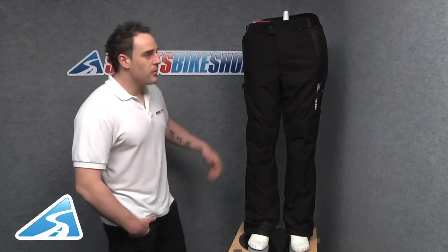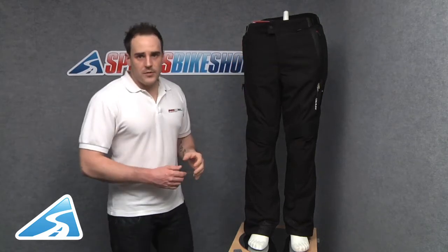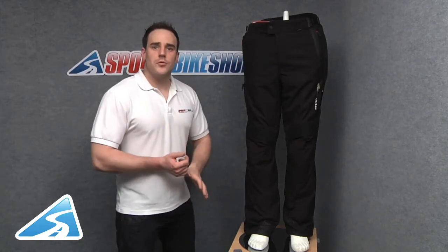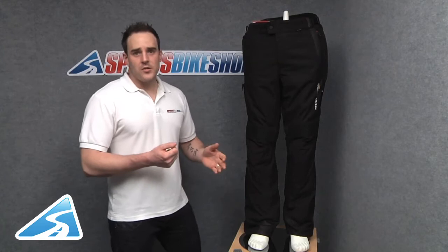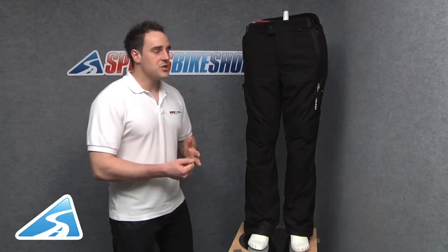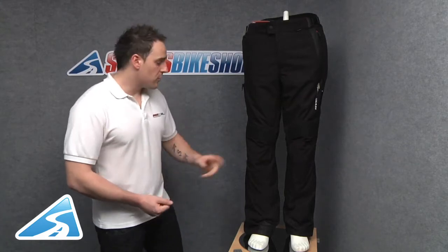Welcome to Sports Bike Shop's review of the Revit Legacy Gore-Tex Trousers. They're currently available in sizes small through to 4XL in a regular leg, sizes medium to 3XL in a short leg, and sizes medium to 2XL in a long leg. The outer shell is constructed from a combination of 500, 700, and 1000 denier fabrics, which also includes 1000 denier rib stock to the knee area.